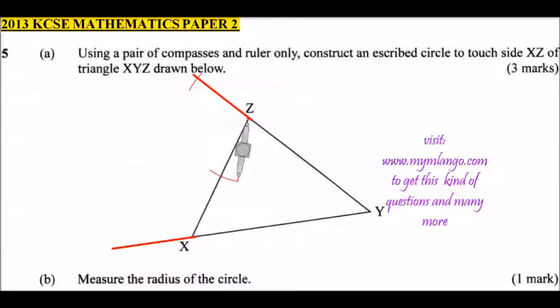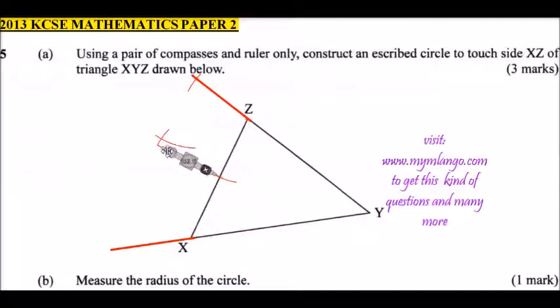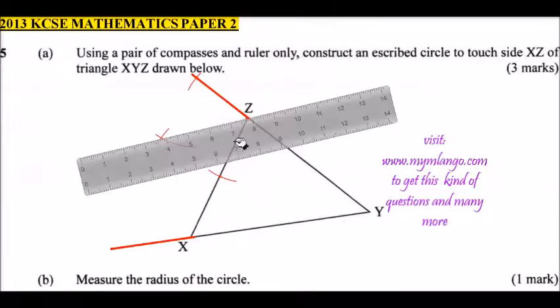We are going to use these two points to bisect the line. Press your compass on one of the marks and make an arc. Change the compass to the other point and make another arc. Then draw a line from Z that passes through the intersection of the two arcs, giving you a straight line.